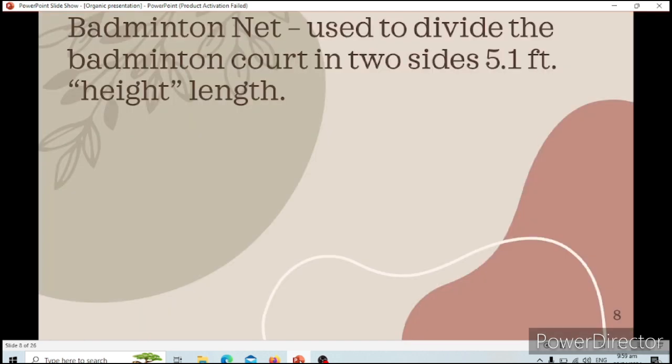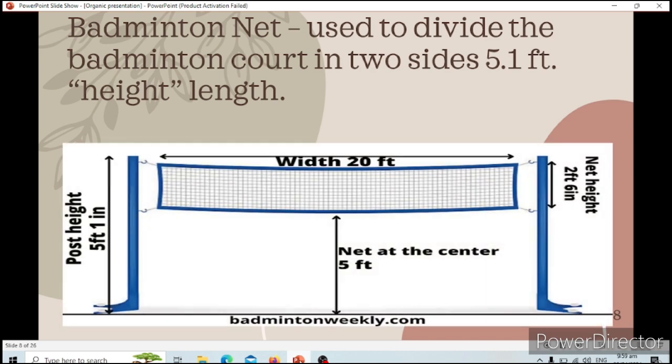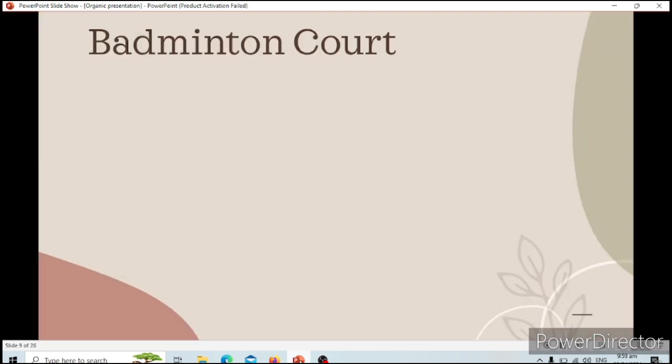Next is the net. The badminton net is used to divide the badminton court into two sides. The post height is 5 feet and 1 inch, while the width of the net is 20 feet. The net height at the sides is 2 feet and 6 inches, while the net at the center is 5 feet. This is the standard size of a net in a game.